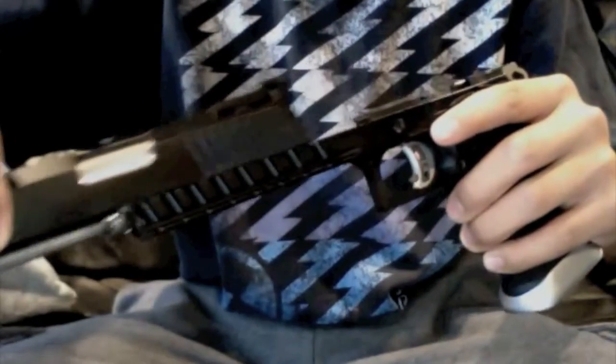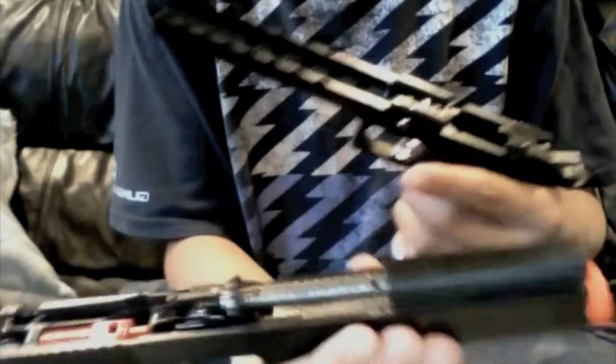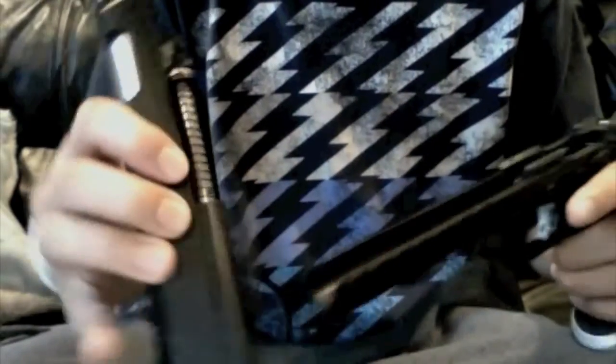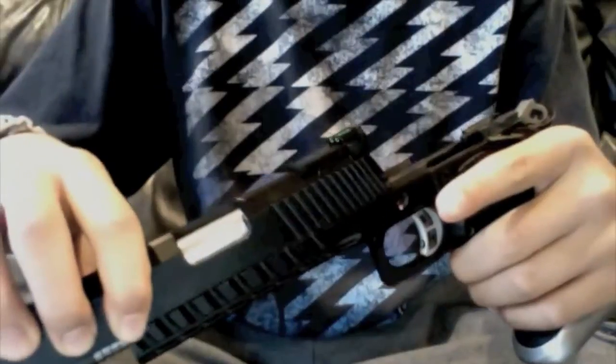Gently slide the slide forward like this, and this is what your internals look like. You'll see the spring, you'll see the barrel, the piston. Make sure you don't drop any pieces, because that wouldn't be good — it's pretty hard to put back unless you know this gun really well.